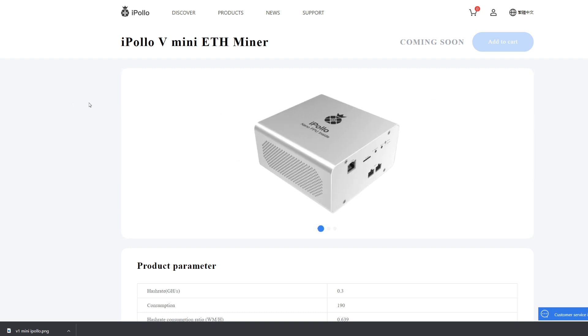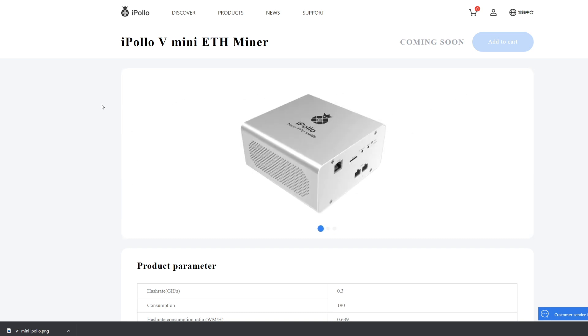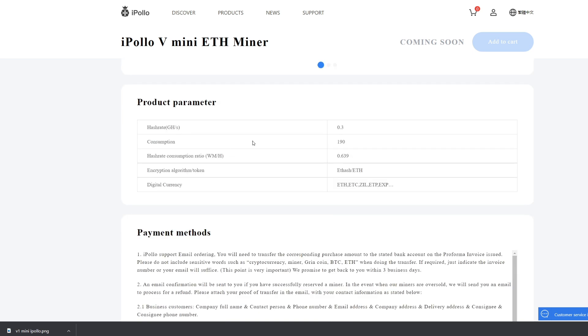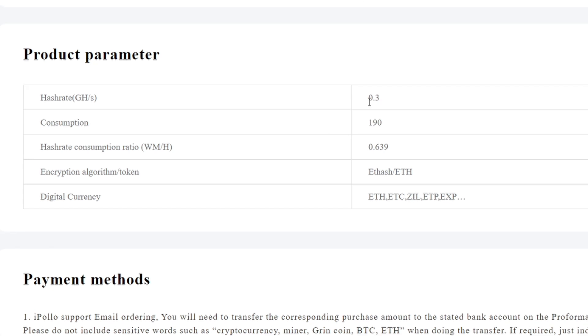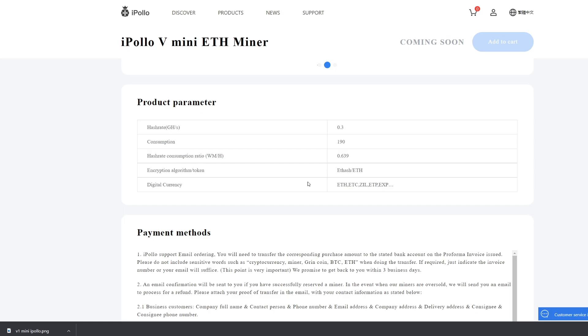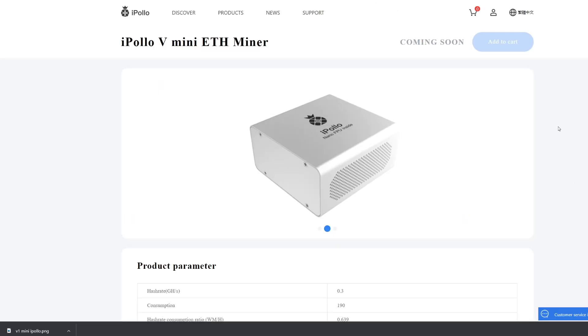We're over here on the iPollo website and you can see the iPollo V1 Mini ETH miner — there are some pictures, it's looking pretty smooth in a silver case, a bit like the G1 Mini. Looking at the product specs: it's 0.3 gigahash, so that's 300 megahash, with a power consumption of 190 watts. That works out to a watt-to-megahash rate of 0.639, which is very very efficient. The algorithm is EtHash and the supported digital currencies are ETH, ETH Classic, ZIL, ETP, and EXP.